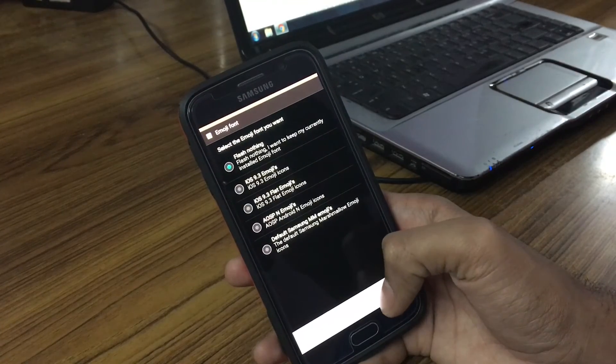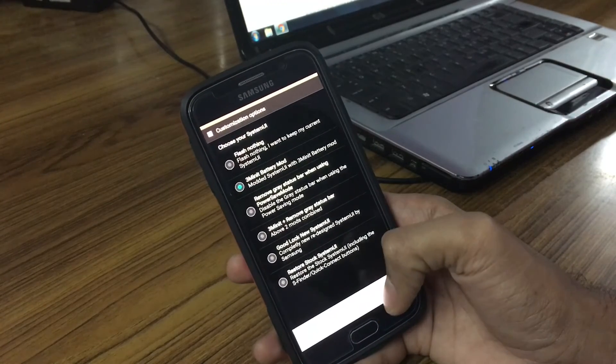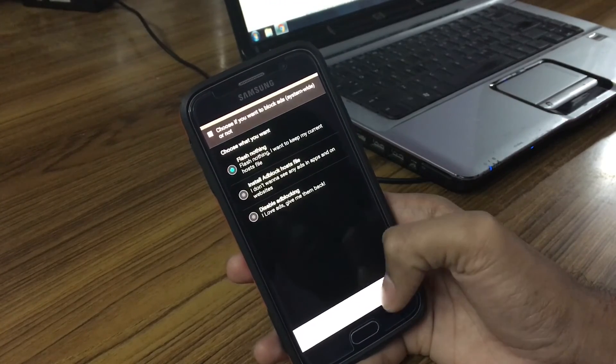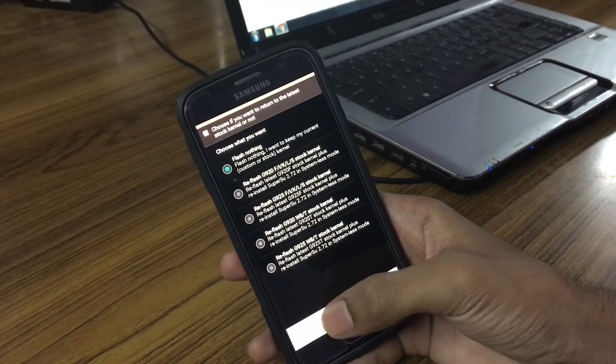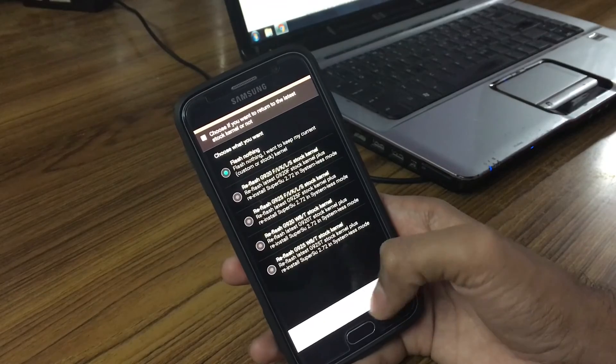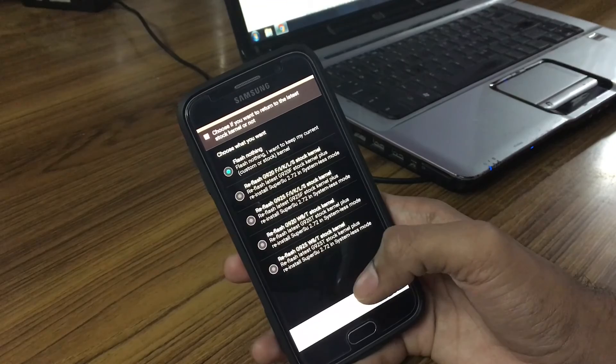Skip any options you don't want during the add-on installation. Once you've made your selections, hit Next twice and it will flash the add-on package, then reboot the system and it will boot you into the ROM.